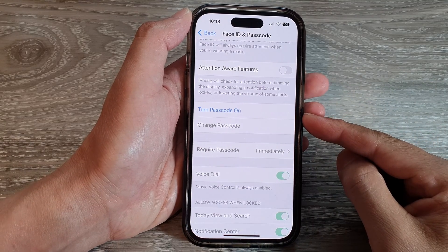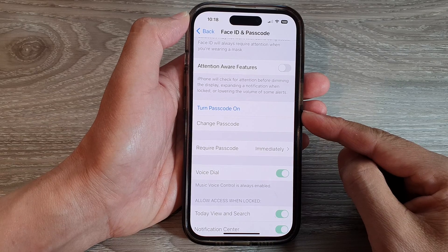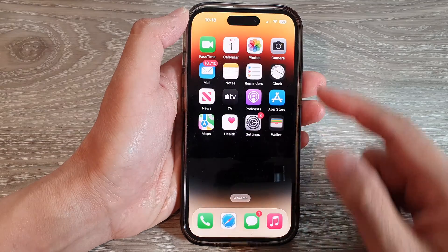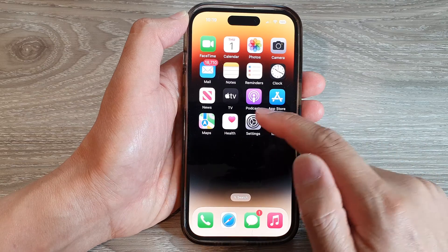Hey guys, in this video we're going to take a look at how you can set a new passcode or password for your lock screen on the iPhone 14 series. First, let's go back to the home screen by swiping up at the bottom of the screen, and on the home screen tap on Settings.